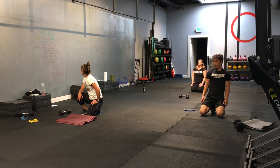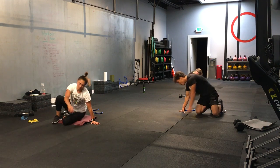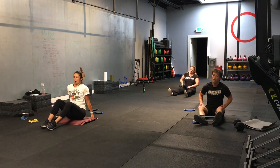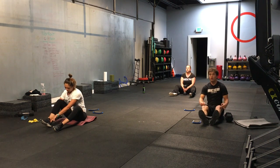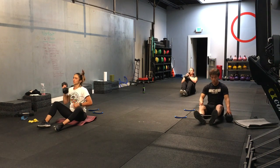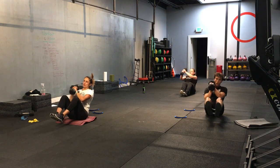Perfect. All right. We get to flip it over. Next one — boat pose position. If this hurts your back, get your feet planted on the ground and lean back ever so slightly. All right. Let's do it. Here we go. 3, 2, 1. And let's go. If it's too much with the dumbbell, just try to hold this position.